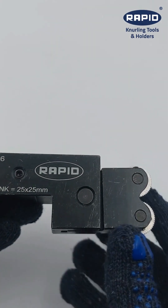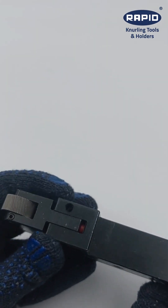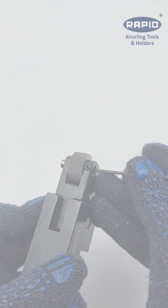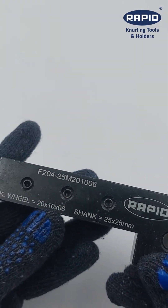Integrated center height and adjustable rubber padding ensure precise alignment and self-centering. The carbide pin is easily replaceable, and set screws help correct the clearance angle for optimal performance.